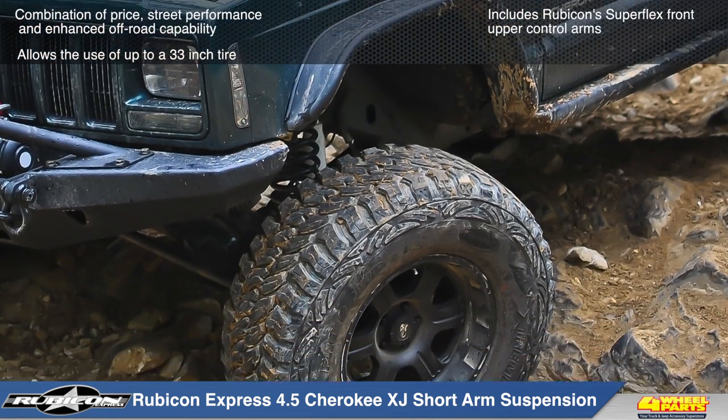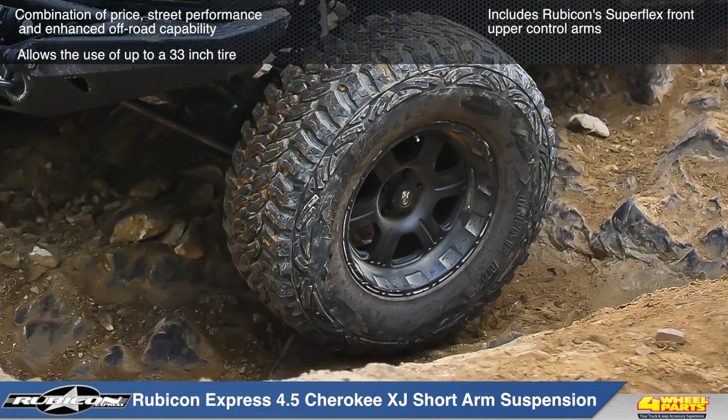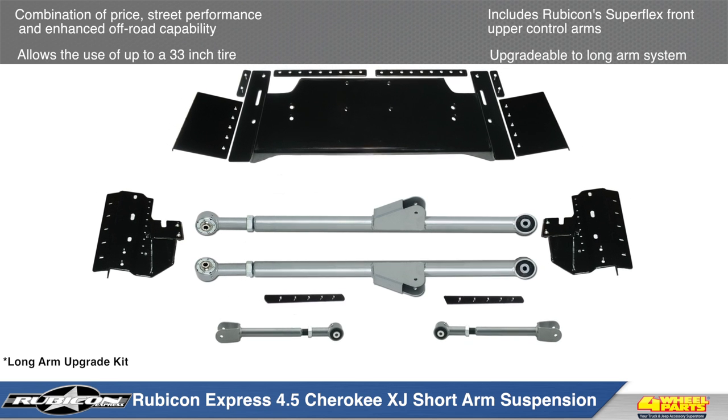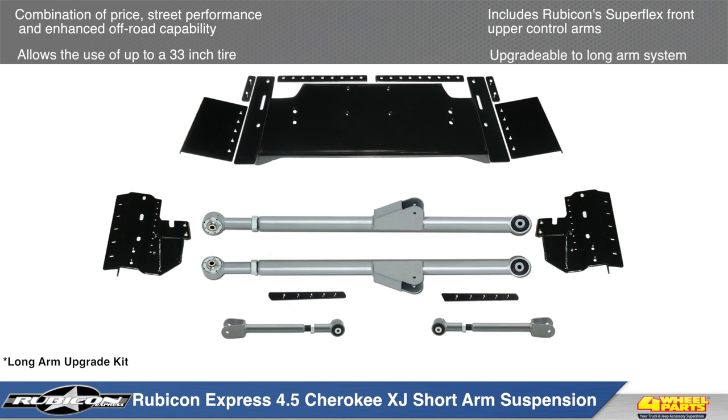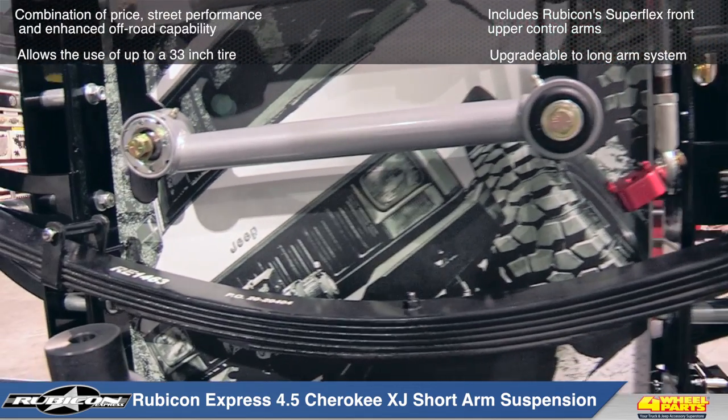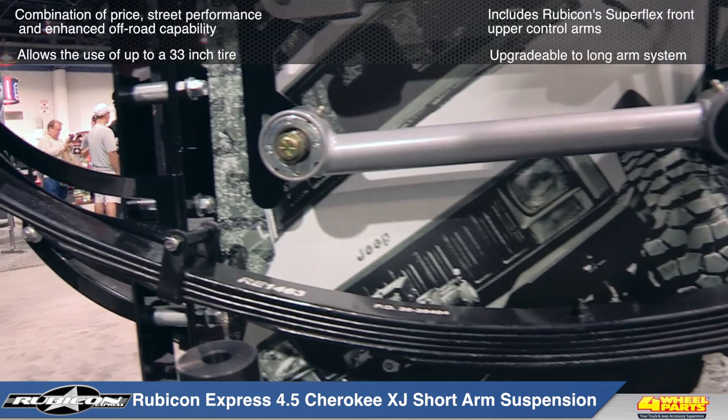The 4.5 inch short arm kit will allow you to run up to a 32 inch tire, and can be upgraded at a later time to a long arm kit with Rubicon's Extreme Duty long arm upgrade kit. So the 4.5 inch short arm kit is a great place to start upgrading your Cherokee suspension.